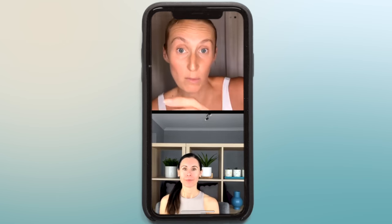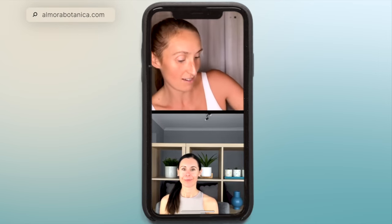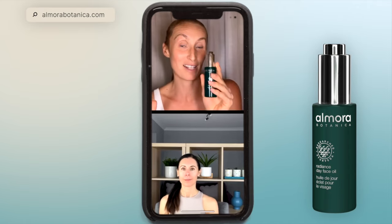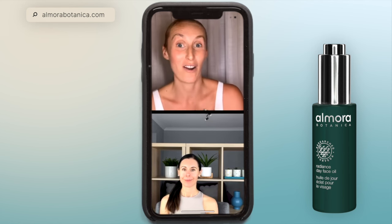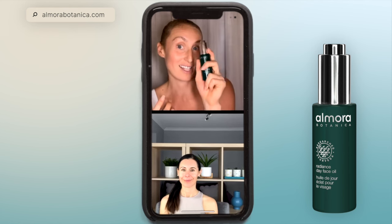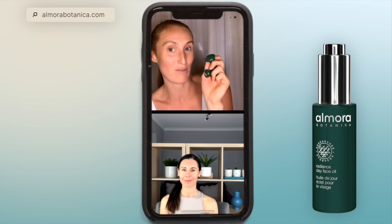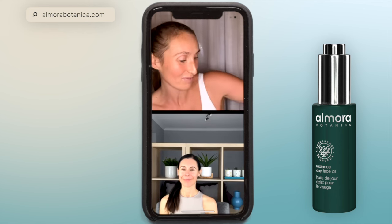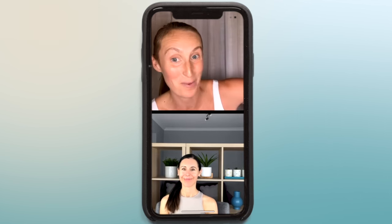Where can they buy the product? If you head on to almorabotanica.com, you can find the products that we've been using. Both Danielle and I have been using the Radiance Day Face Oil — this is the one that's fantastic for everything: hydration, nourishment, protection, and it's also super light. So if you want to wear it with makeup, this is what you want. And the mushrooms — when we post this video to the grid, you'll see about a giveaway that you have the chance to enter, and they're part of the pack. The giveaway will be worth £500, so make sure you enter that.